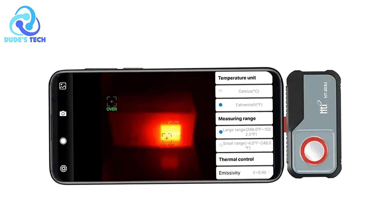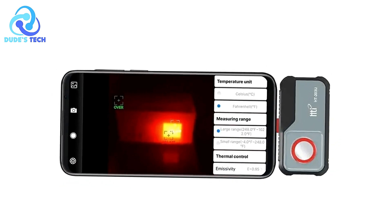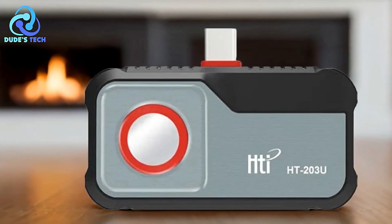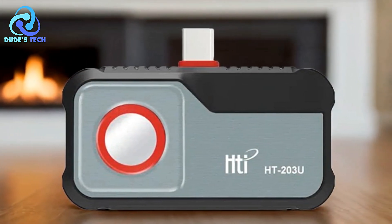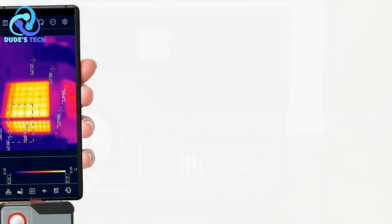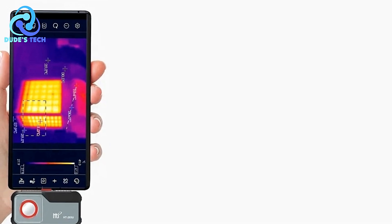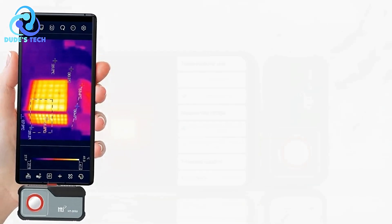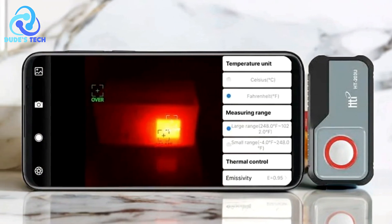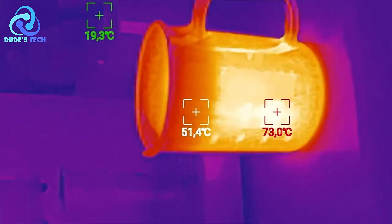Portable and compact — as a smartphone accessory, the HTI-HT203U is highly portable. Its compact design allows users to carry it around easily, turning their mobile devices into professional-grade thermal cameras without the bulk of traditional equipment. Real-time imaging and diagnostics — the camera provides real-time thermal imaging, allowing users to see temperature changes as they happen. This makes it easier to diagnose problems on the spot, speeding up the repair or maintenance process.